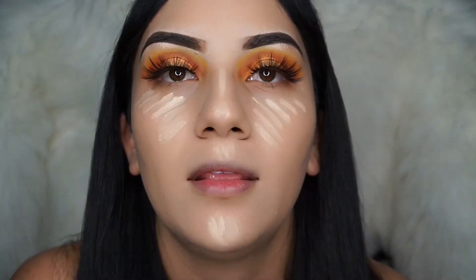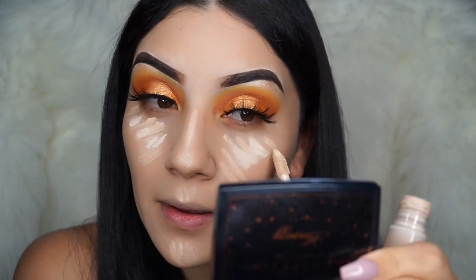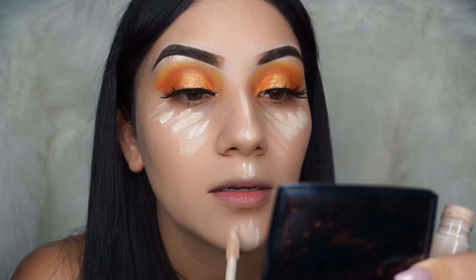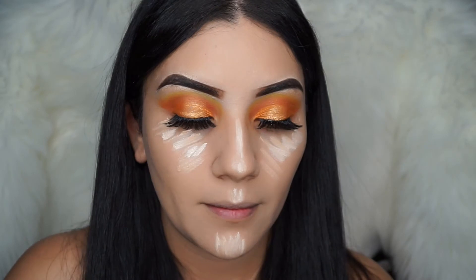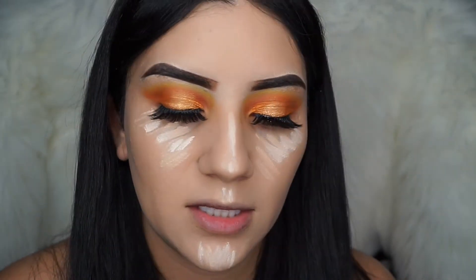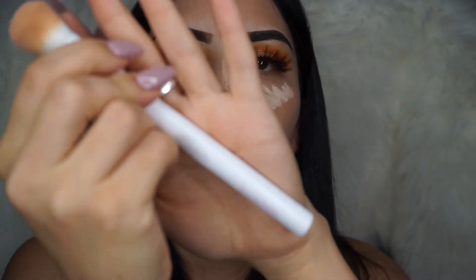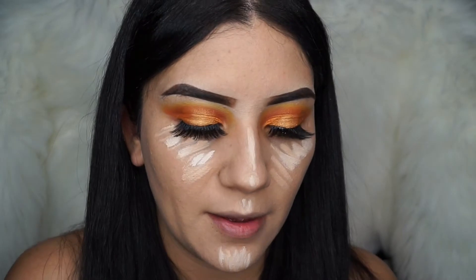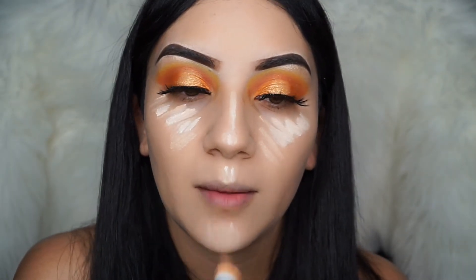First I apply that one, and then after that I go in with the very light one and apply a tiny bit. I also got a brush in my Boxycharm — it's by Crown Brushes — and lately I've been doing my concealer with it; I've been blending it out and I like the way it comes out.